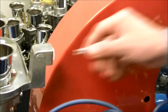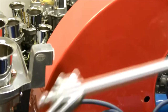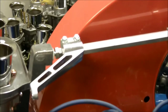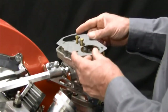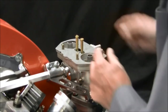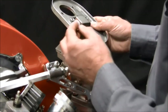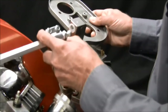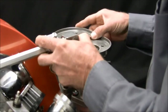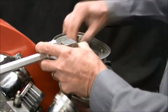Insert the left-hand centering spring and ball end of the hex bar assembly into the left bracket bushing. Install the linkage mount and air cleaner assembly on the right side carburetor — do not bolt down the component yet. Install the centering spring and insert the ball end into the right bracket bushing. Once the hex bar has seated in the bushing, secure the assembly down using the lock washers and nuts provided.